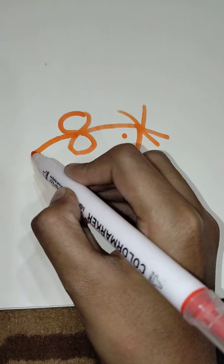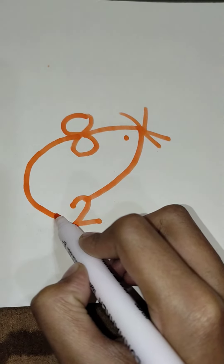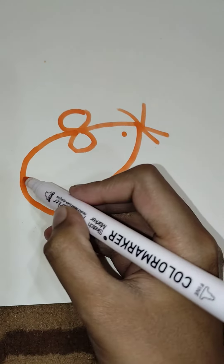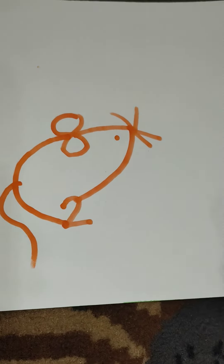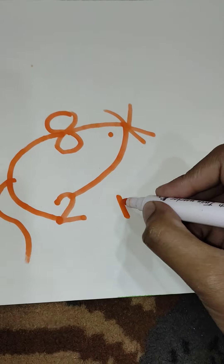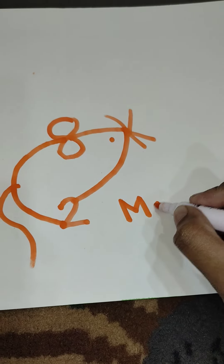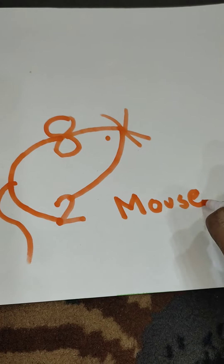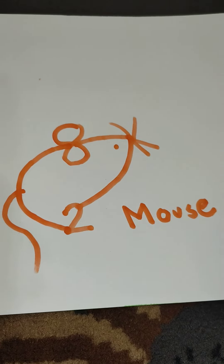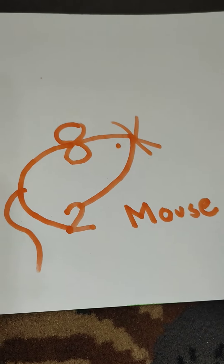Draw the body. Draw a little tail. The little mouse is ready. This is the relation between mouse, numbers, and alphabets.